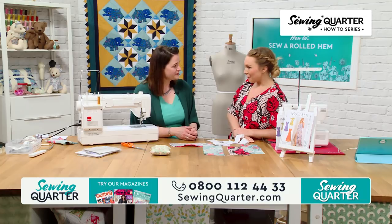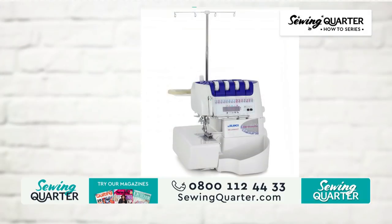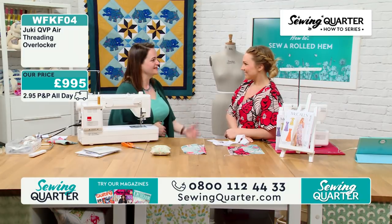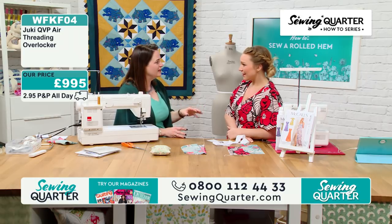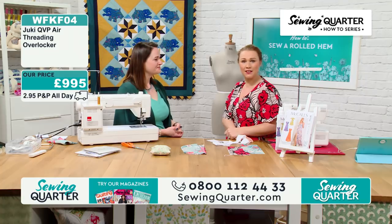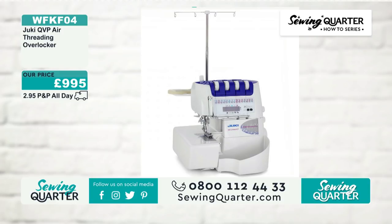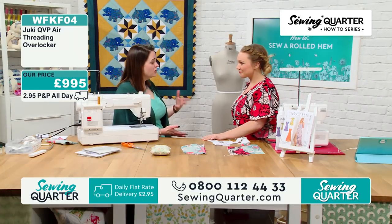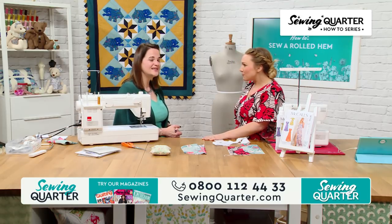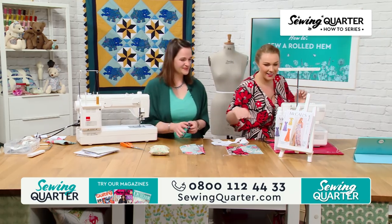Our Dukey overlocker with air threading has the function of doing a rolled hem on there. Air threading is fabulous — it's just revolutionary, you think 'oh my word, I've saved so much heartache.' Once you get the hang of overlocking they're absolutely fine, but the first time you use one it's brilliant. The Dukey machines are incredible — our producer Hannah says she desperately wants one. I made most of that dress with the overlocker, and it just comes together so quickly. The longest part is actually cutting out the pattern and cutting out the fabric, and then it whizzes together. We'll see you in an hour for bag making!